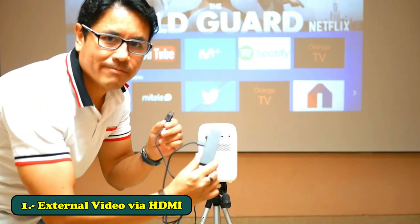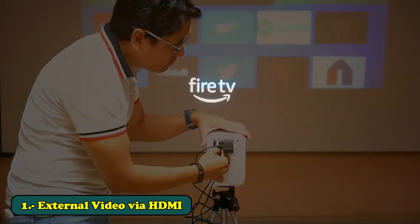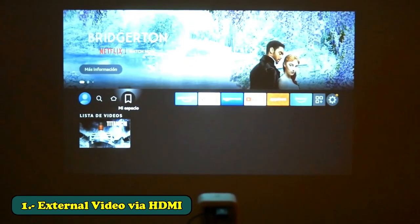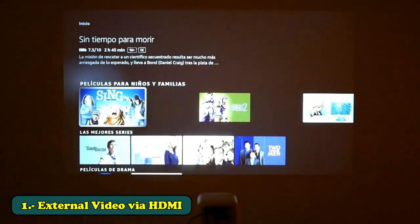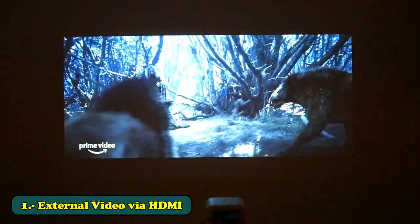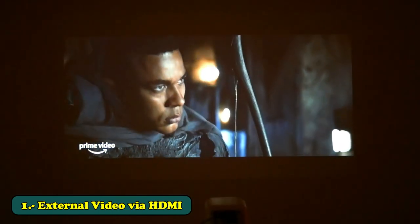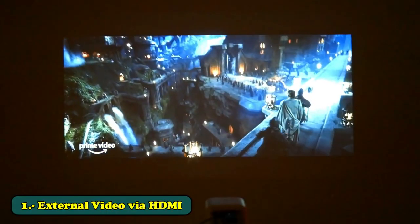The best way to enjoy a projector is using an external video source such as a streaming stick or an Android TV box via the HDMI input. Although the T4 integrates Android with several pre-installed applications, since it is not a certified Android, the quality of some applications such as Netflix and HBO Max will be at most in HDR or lower. With a streaming stick you can watch in full HDR scaled to 4K — the maximum this projector supports — while keeping the projector's single gigabyte of RAM dedicated to the projection rather than processing images.